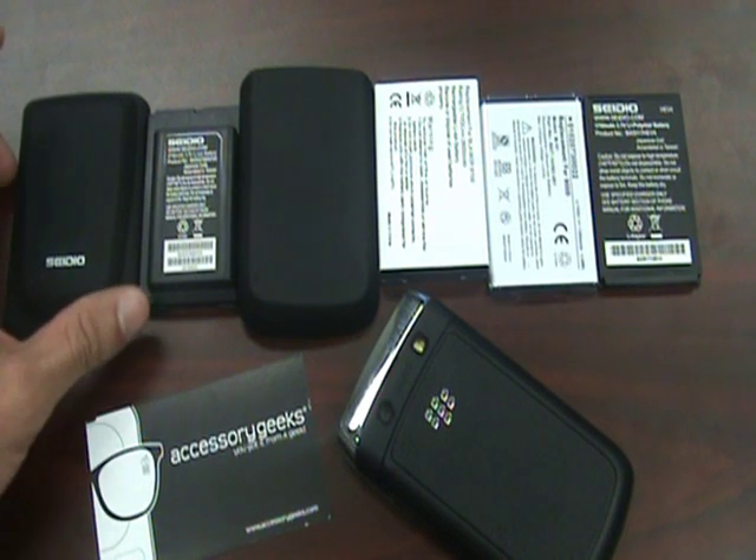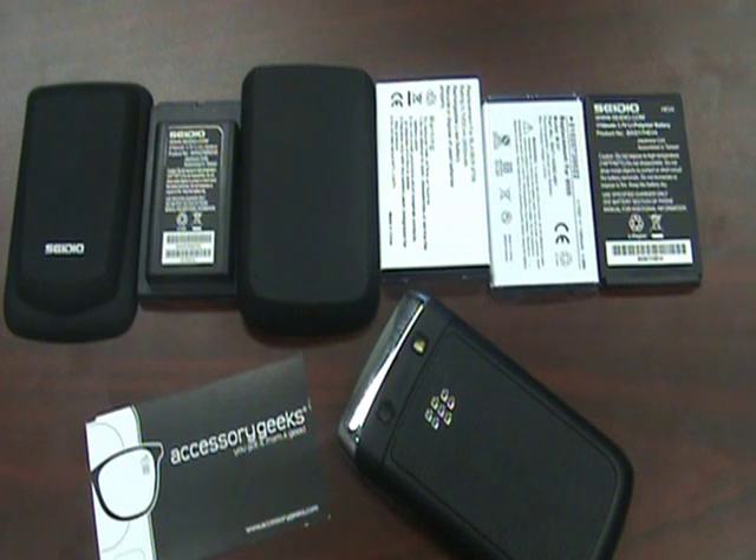So this is a quick video covering the types of batteries that we sell at AccessoryGeeks.com. If you guys have any questions regarding milliamps or different types of phones and whether or not they require extended battery doors, please leave a comment and I will address it the best I can. Until next time, this is John with AccessoryGeeks.com — you got it from the geek.